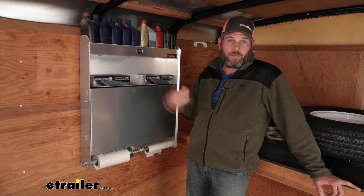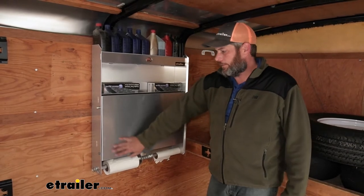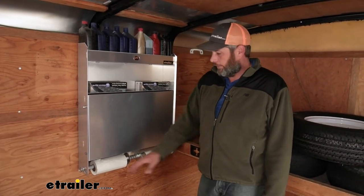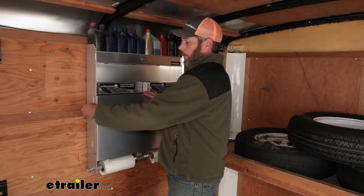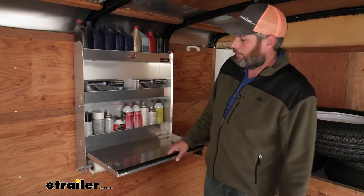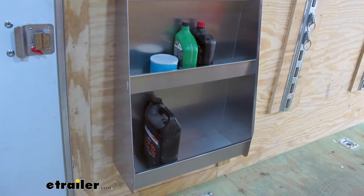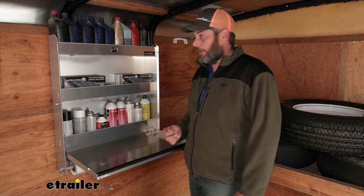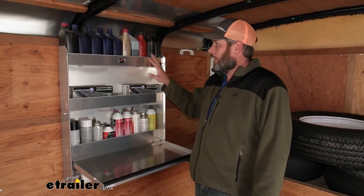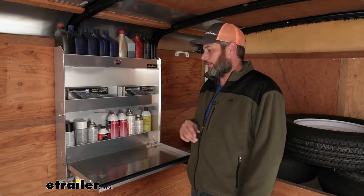Torex has another good option if this isn't going to fit your bill exactly. Let's say you don't particularly need the working surface or the towel holders, but you want to store some larger items. They've got one available that's close to the same size — the bottom comes out nine inches, and in that case you can actually put full-sized bottles of antifreeze in there long ways for larger item containment. This one here is going to be about a quart of oil — this is our largest shelf and about a quart of oil is about as deep as it's going to get.